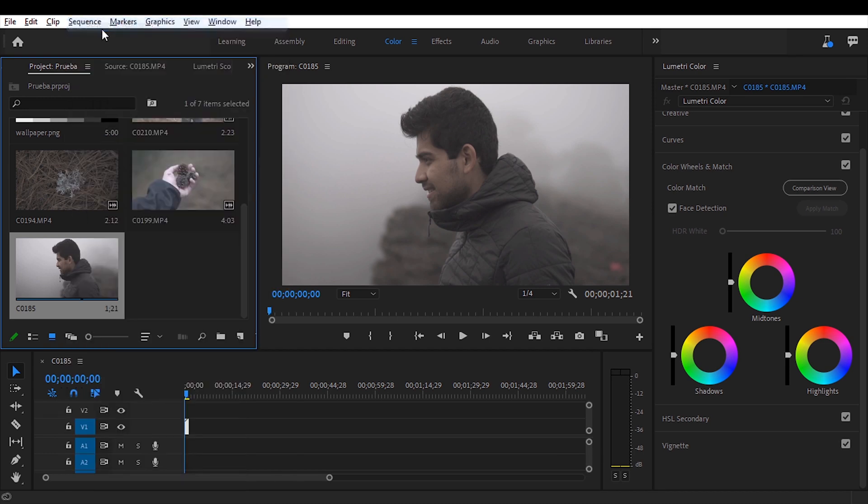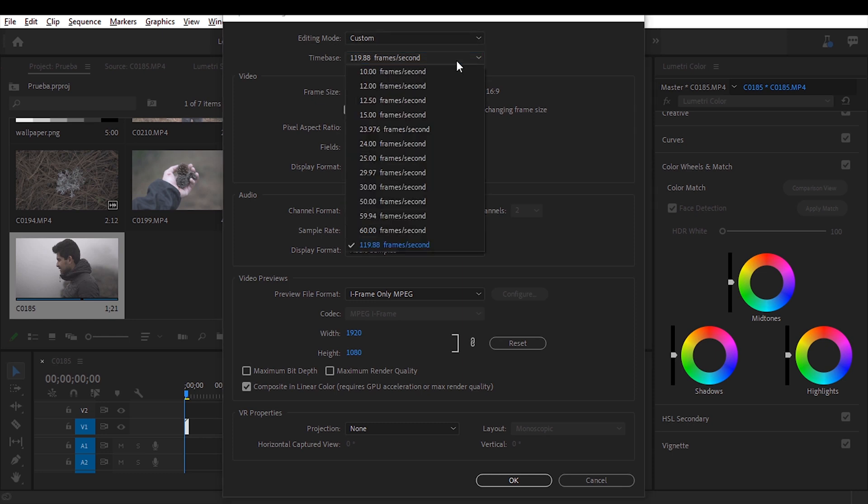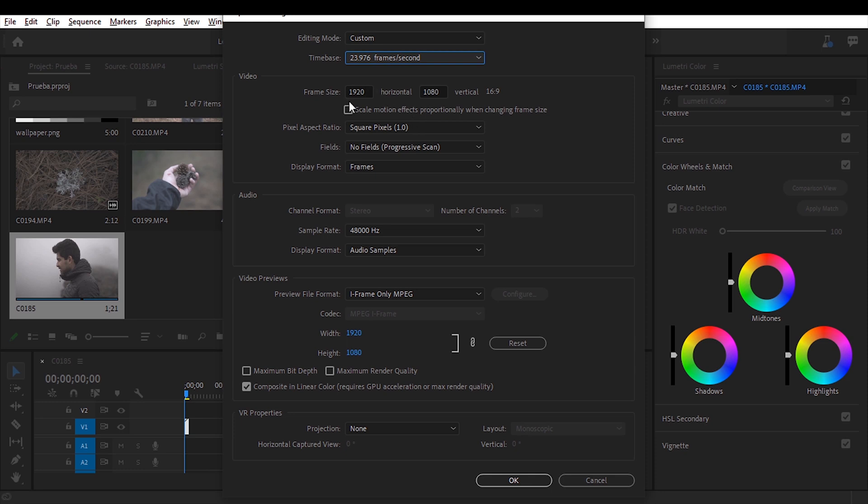Now the program has created a sequence for us. I'm going to click the sequence, go down to Sequence Settings, and change the time base. This largely depends on the country you live in — in Europe they use a 30 frames per second time base, here in North America we use 24 frames per second. I'm going to select that, then change the frame size. This changes the aspect ratio — this is a 16:9 image and I'm going to change the value to 803, converting the video to a 21:9 aspect ratio, the cinematic proportion we see in Tarantino films and Lord of the Rings.